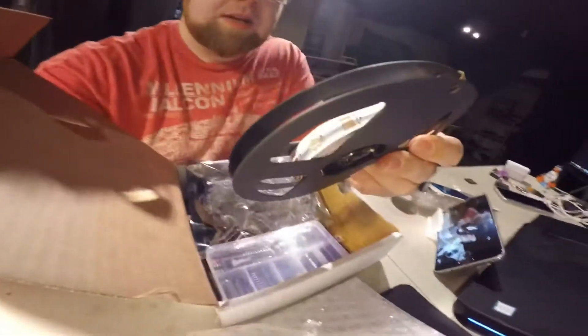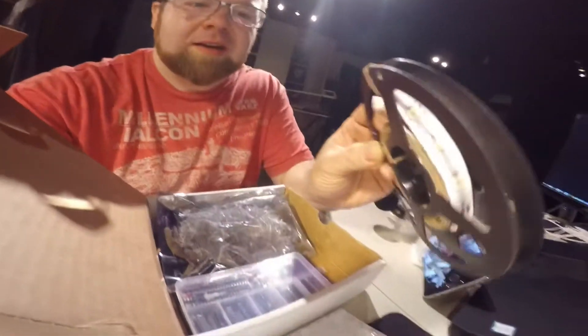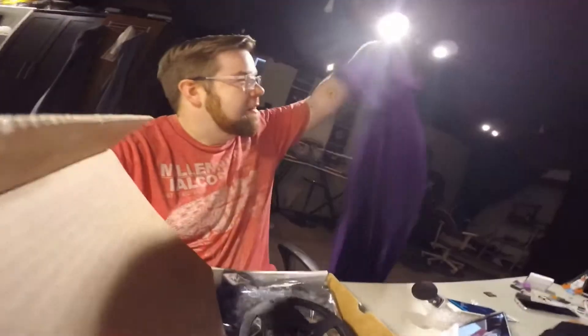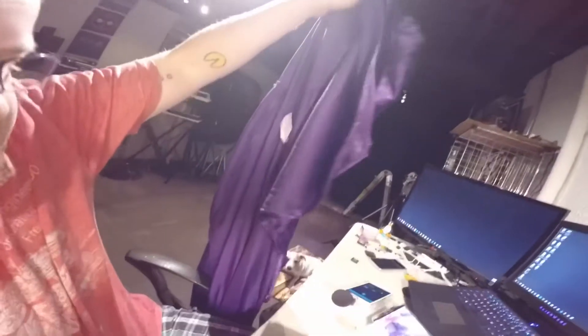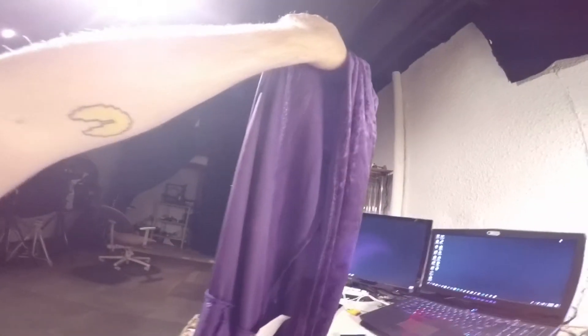Hey, welcome back to the basement. Today I just got my Heckerbox and I was super excited to see that they included some WS2812B RGB LED lights.